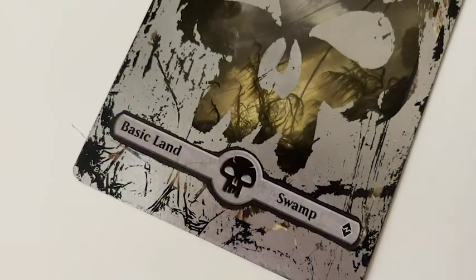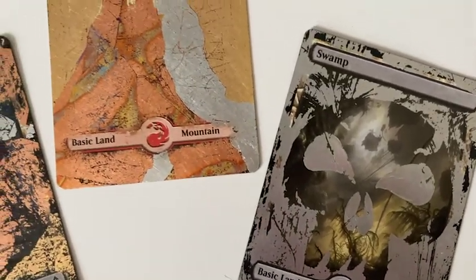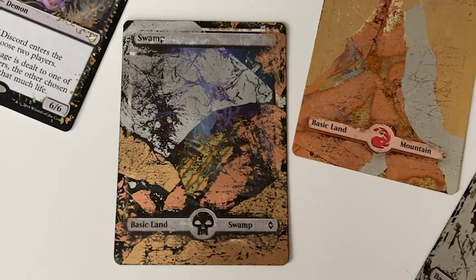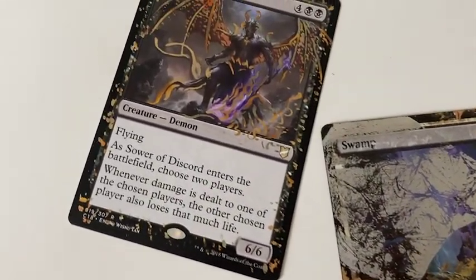Hi and welcome to my first video. Today I'd like to show you how I alter my magic cards with gold leaf with a process called gilding. I apologise for the camera quality throughout — I should have it sorted for next time.